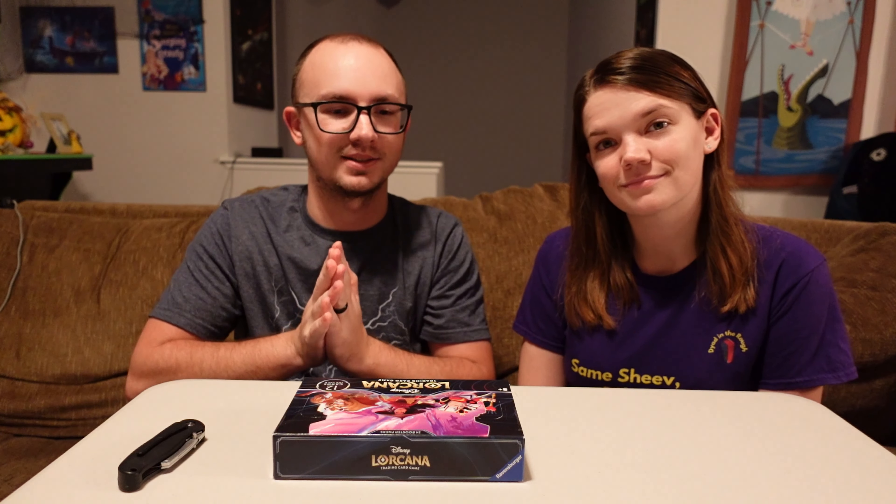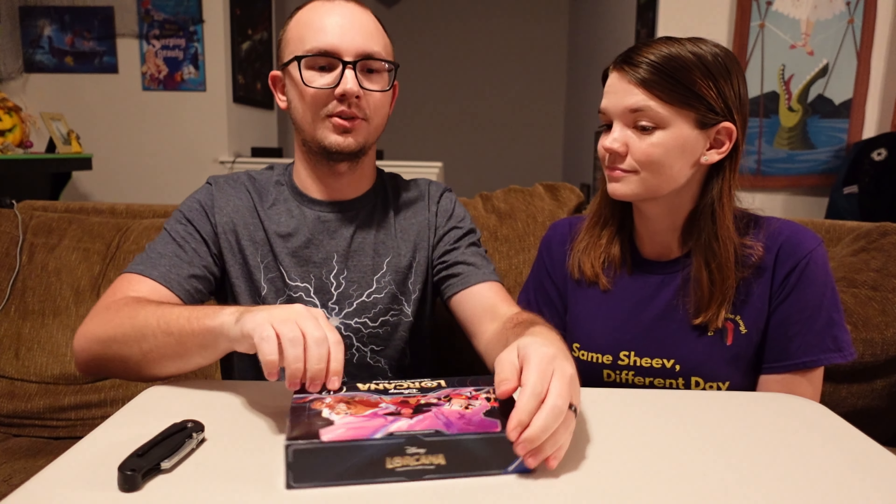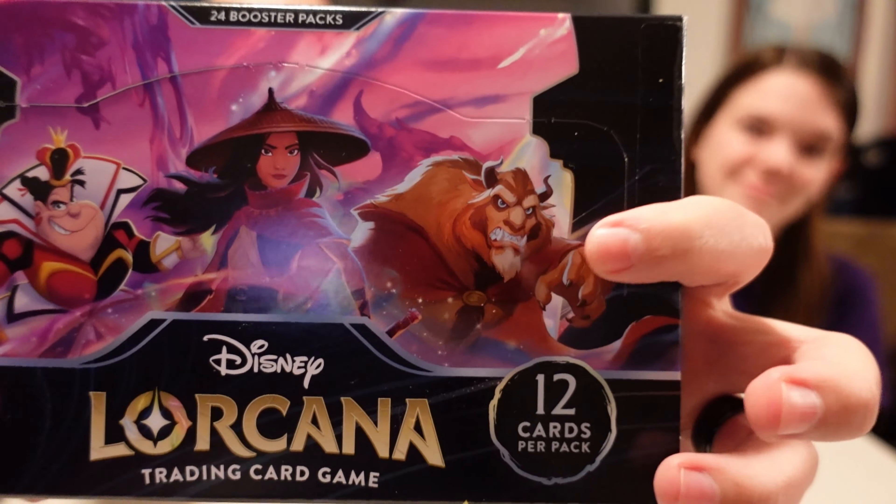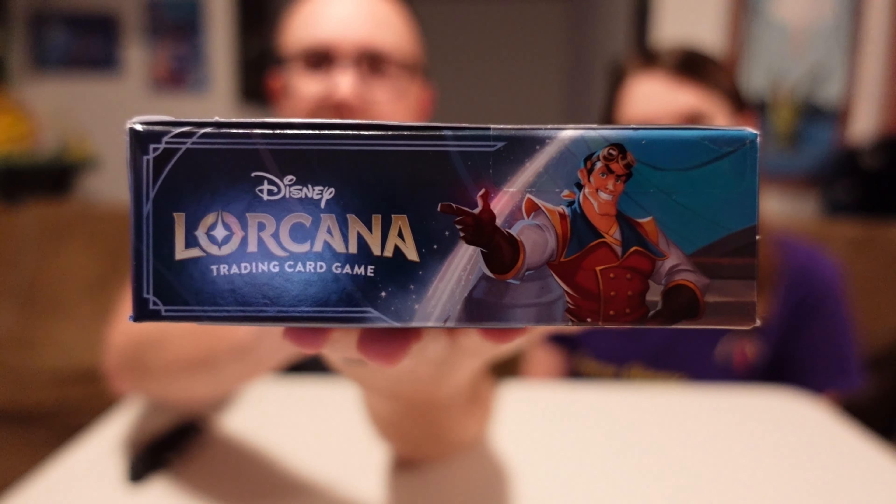Lots of exciting things coming to the channel, and we're excited to share our unboxing. I wanna show you the box for set two really quick. Of course, we got the front here. It looks like the main characters for the packs are Raya — I haven't seen the movie, so it's on my to-do list — the Queen of Hearts, and the Beast, which is what we are super excited about.